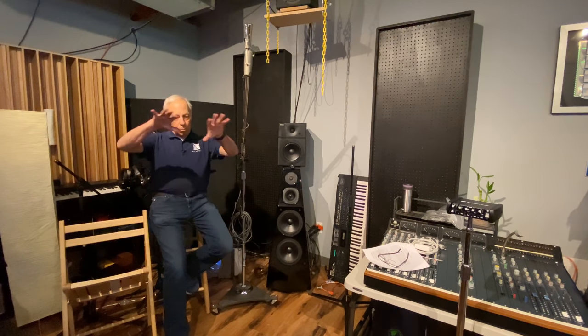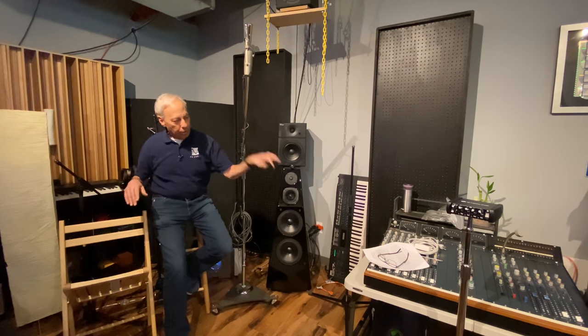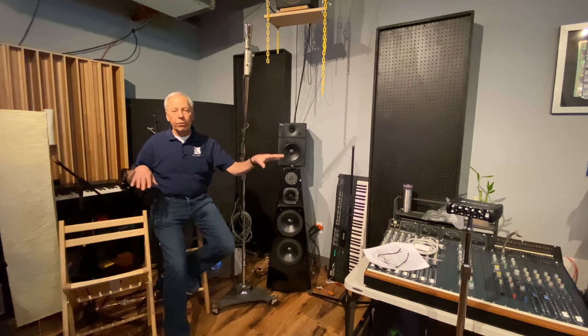Putting the microphones in an area where they pick up evenly — so that the left hand and the right hand have the same levels — that was the challenge. I missed that session; I wish I had gone, but I didn't.